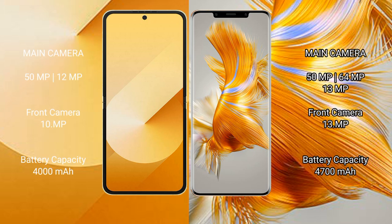Samsung Galaxy Z Flip 6 features a rear dual camera setup: 50MP main, 12MP ultrawide, and a 10MP front camera.